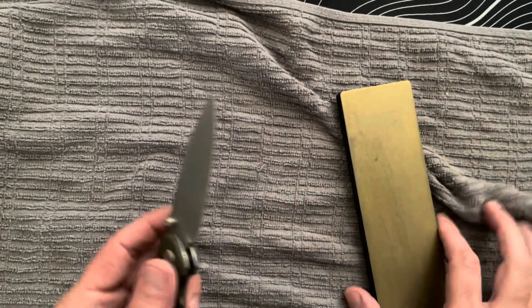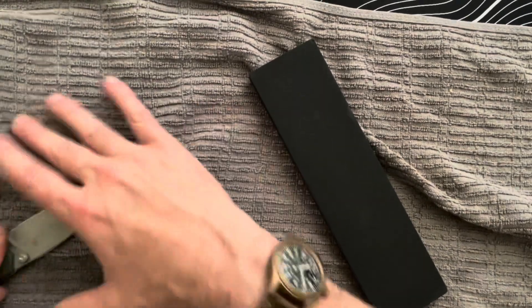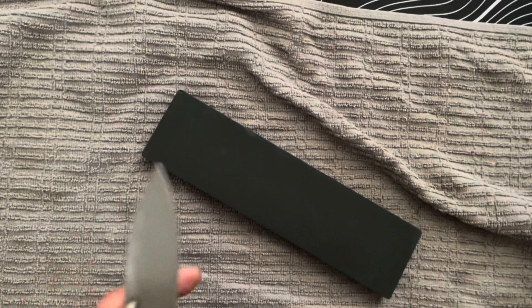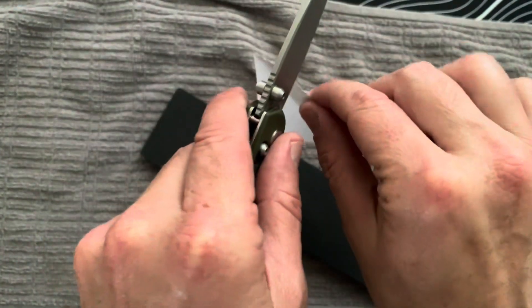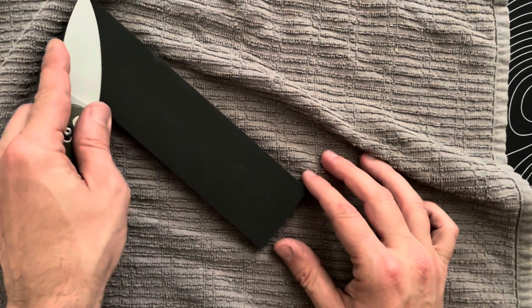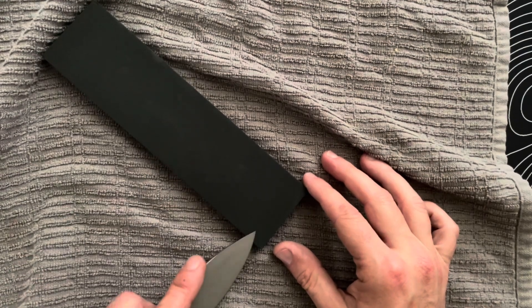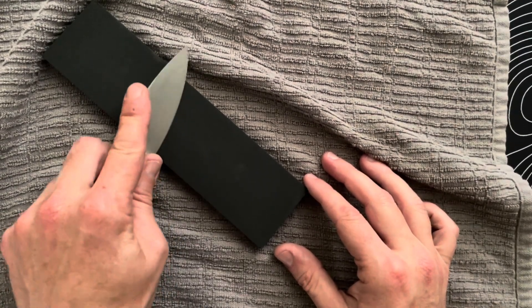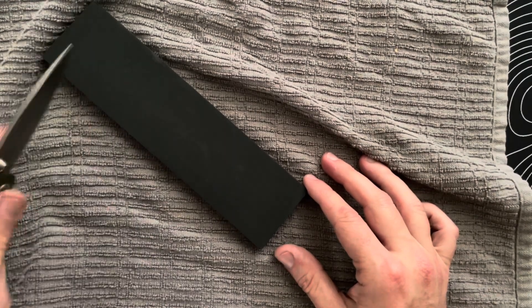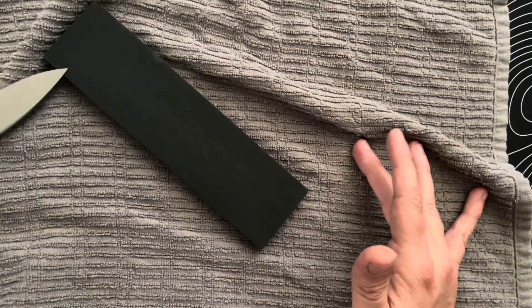I'm already feeling a pretty keen edge. Now it's time to flip this stone over to the wet side. It's not quite designed to be used wet, but you can see I've already got some nice clean cuts coming along. Now I'm just trying to bring it down to a slightly lower grit.